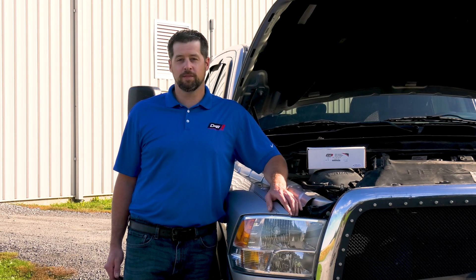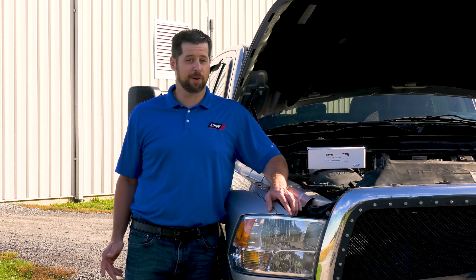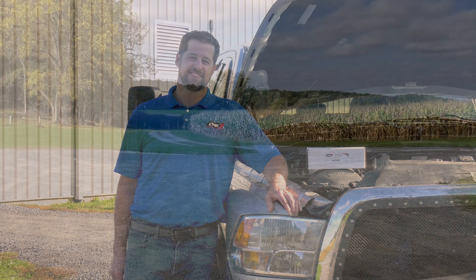We hope you enjoyed the video. Please click like at the bottom of the screen and subscribe to our channel, or go to DWDiesel.com. Have a great day.